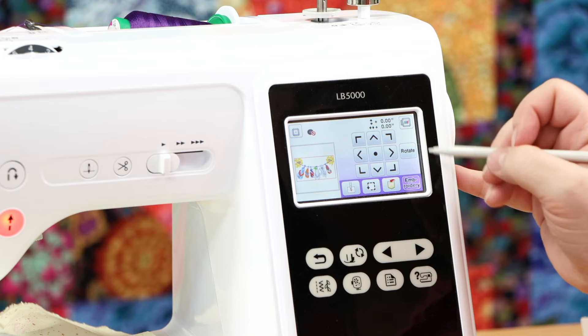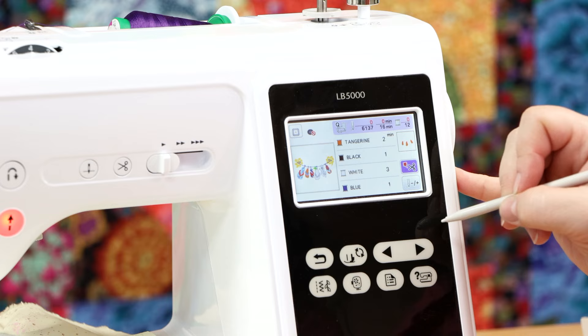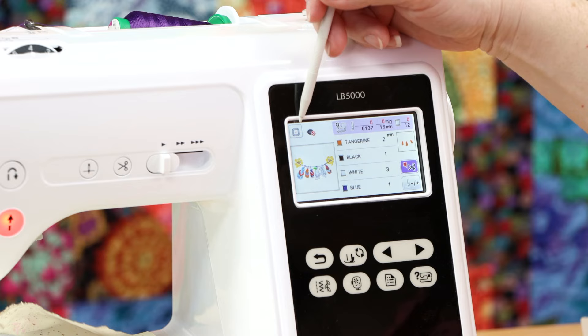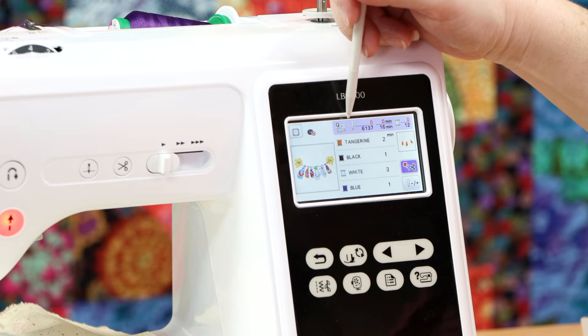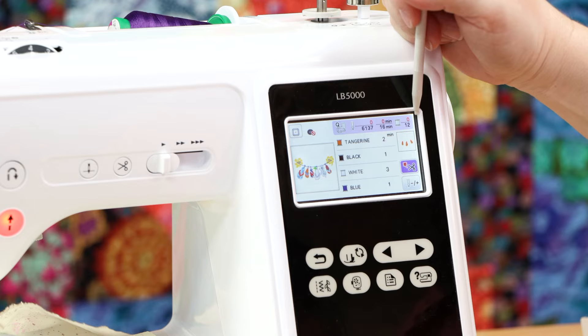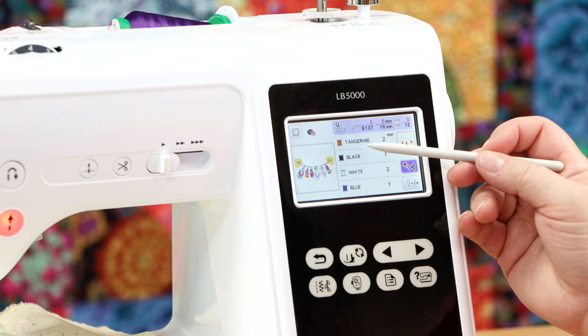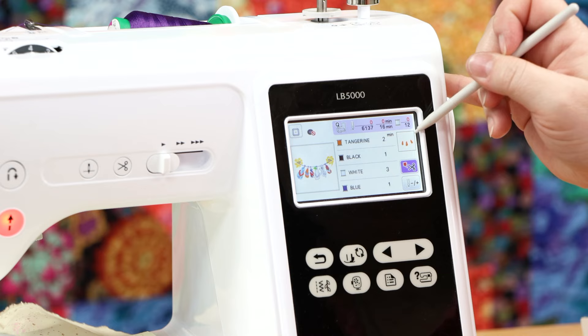At this point, if I'm good to go and ready to stitch, I select Embroidery. Now it's moved us to our third and final screen for embroidery. Up here in the top left-hand corner, it tells me to use my 4x4 hoop. Over here, it tells me to make sure I have my embroidery foot — the Q foot — on. This design has 6,137 stitches, zero of which I've completed. It's going to take roughly 16 minutes and will be 12 colors, zero of which I've stitched. The first color in the design that's going to stitch is the tangerine, which will take about two minutes, and I can see a little preview area of what's about to be stitched.